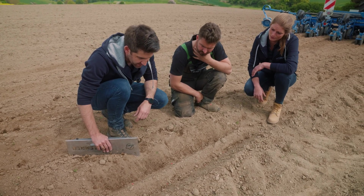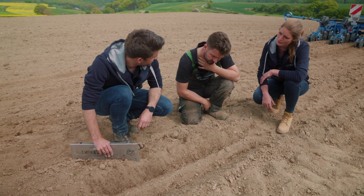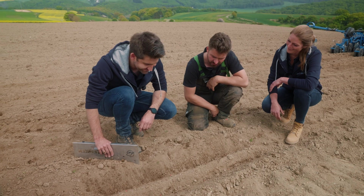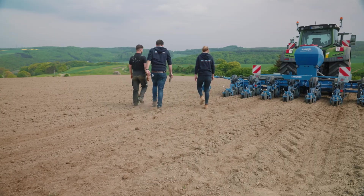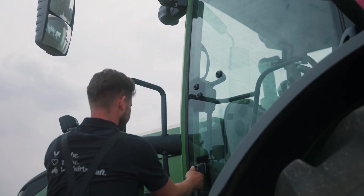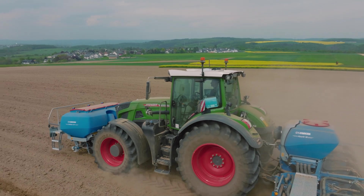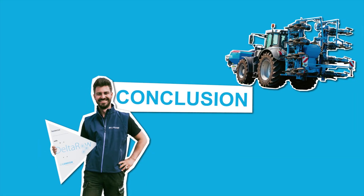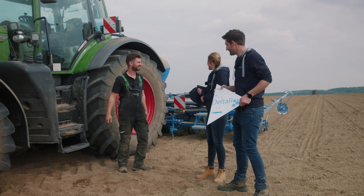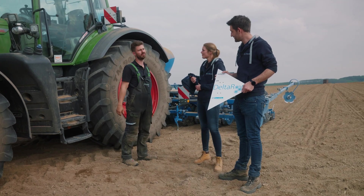Why not try it for yourself? I want to try it out for myself too. The embedding looks good, the seed placement works well, the operation is great — I'm very happy.